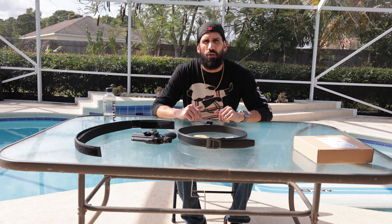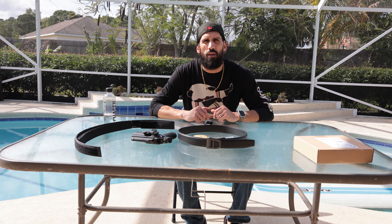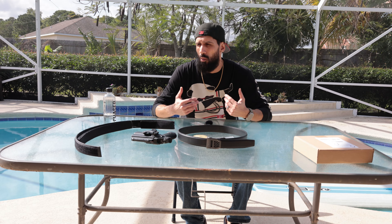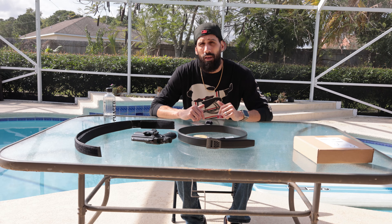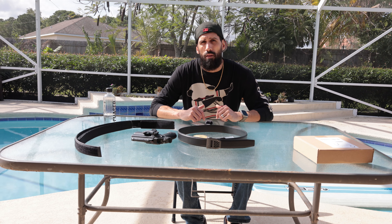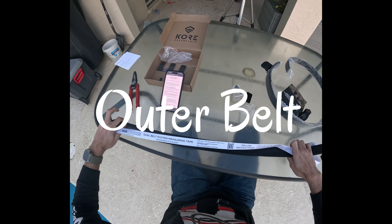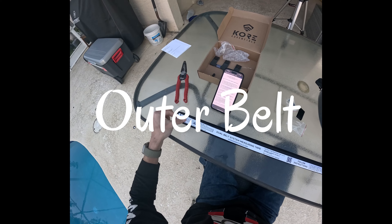I want to give a big shout out to Core Essentials — thank you very much for allowing me the opportunity to review your product. I very much enjoy it. It's super comfortable, I'm wearing it right now, and I'll probably wear it every day. It really is probably one of the toughest belts we'll ever own. If you'd like to see the setup process, stay tuned because we're about to dive in.